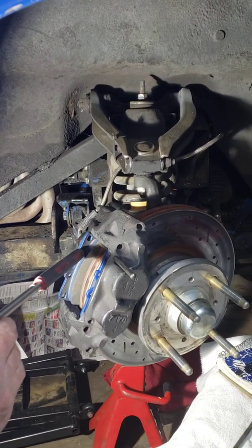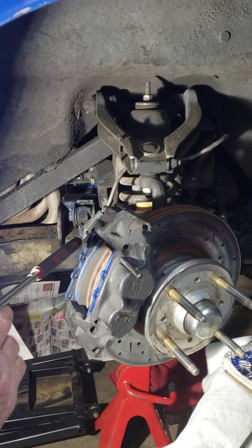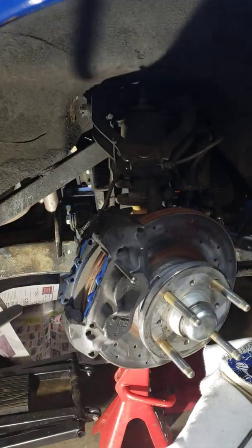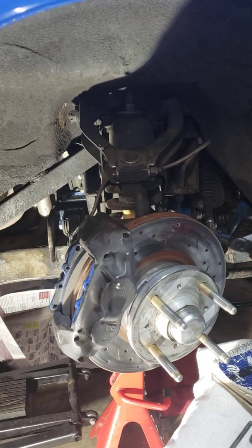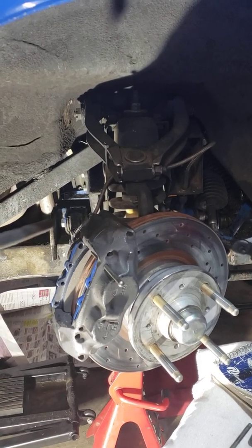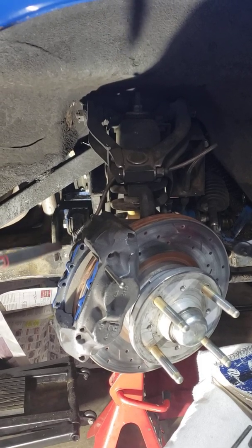I didn't find the torque spec in the book, so I'm thinking somewhere in the 40 to 50 foot-pound range. I actually had one shear off during a race — the bottom bolt. The caliper pivoted up inside the wheel, locked the wheel, and the car went off track. So I recommend swapping those bolts out every three or four years, because they don't last forever. And carry spares with you.